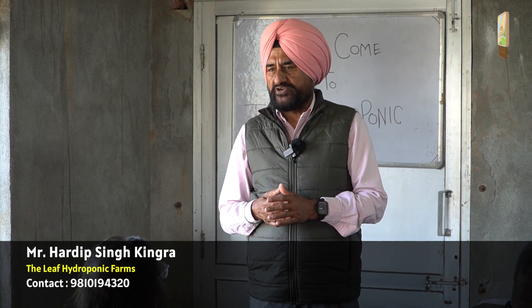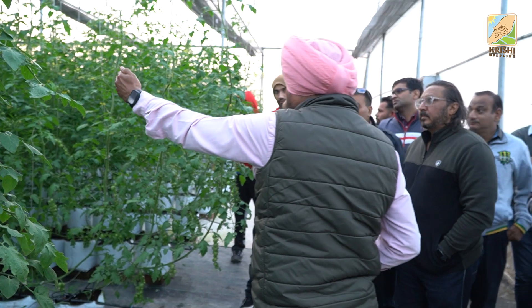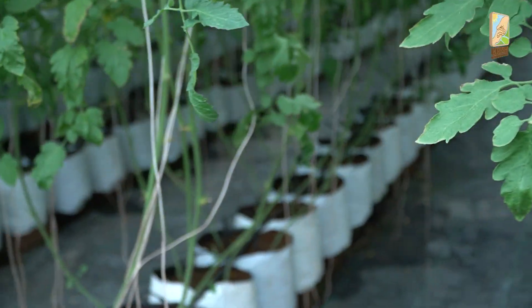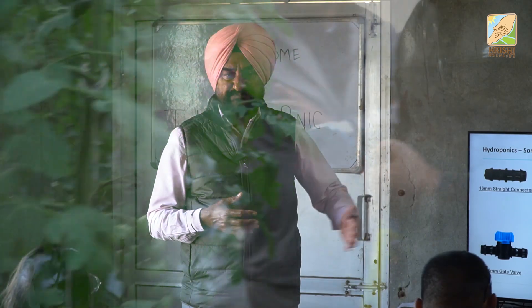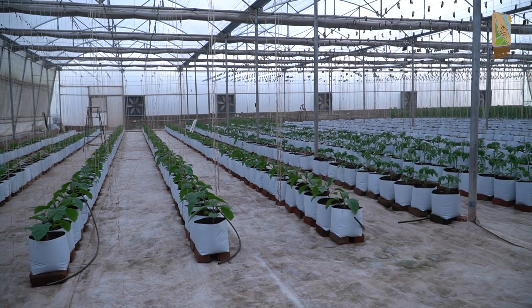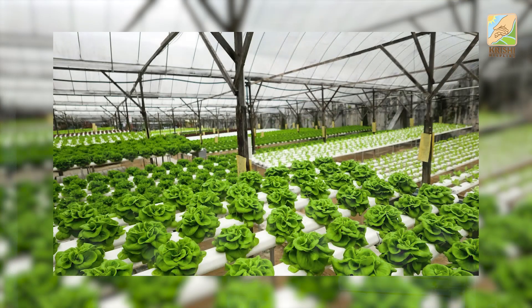If anybody can't spend 15,000 on training, let me be very clear — he cannot start a hydroponic farm. 15,000 is just a fraction of what you are going to spend. If you spend 4,000 to 5,000 rupees per square meter, you will spend two crore rupees, and in two crore, 15,000 is just peanuts — it doesn't even figure in a project of two crore.